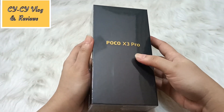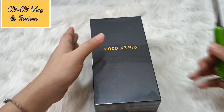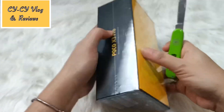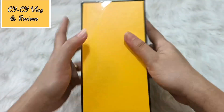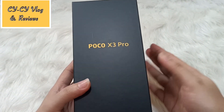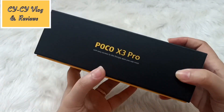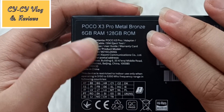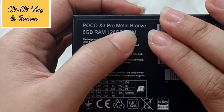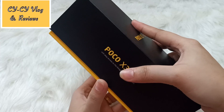Here is the POCO X3 Pro — let's unbox it! I'll remove the plastic first because it's reflecting. There you go guys, this is the box. Same as the POCO X3, it's black and yellow — I love the combination. It says 'with easy access to Google apps you use most.' The variant we got is 6GB RAM and 128GB ROM, and the color is Metal Bronze. Let's open it!